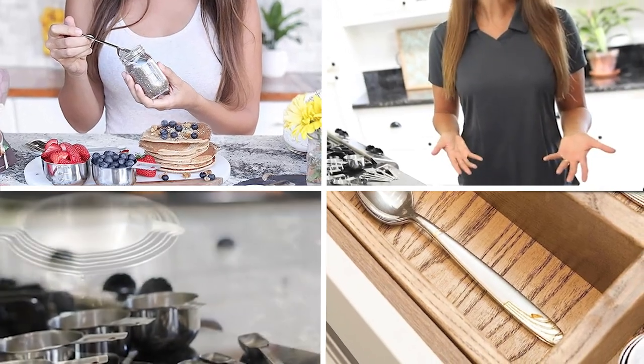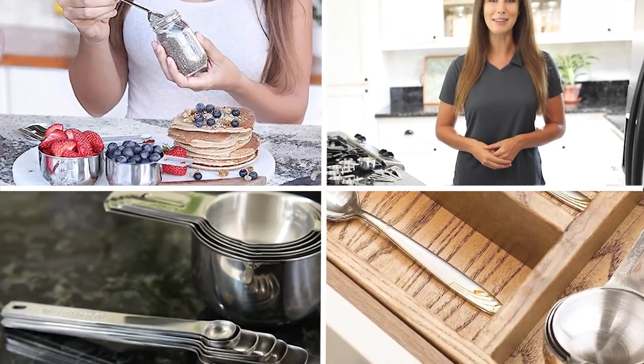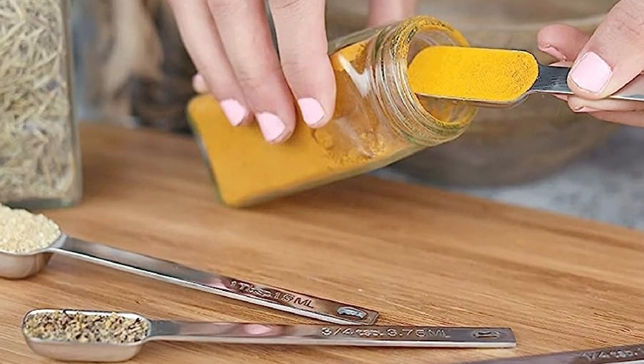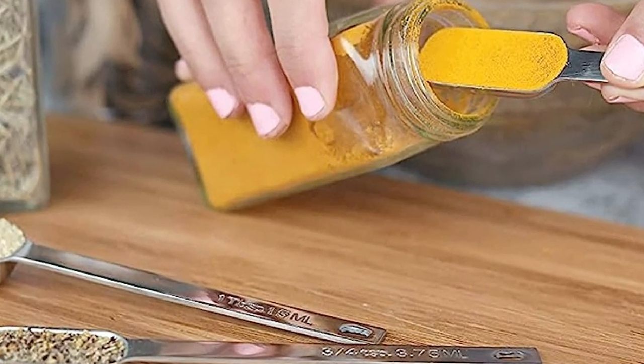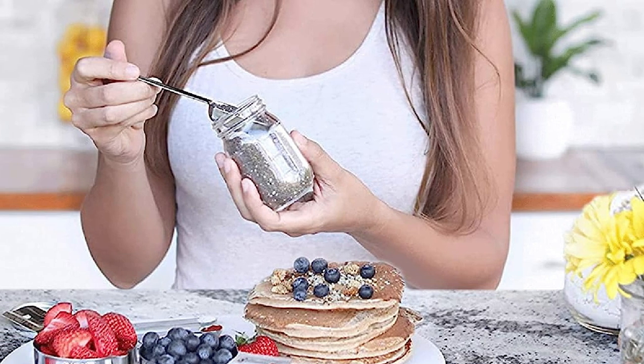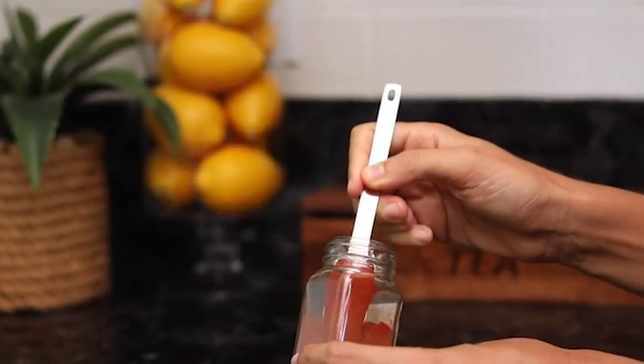Finally, the number five position is held by the Simply Gourmet Measuring Cups and Spoon Set. It is a great addition to any kitchen, whether you are a seasoned chef or just starting out. The set includes 6 measuring cups and 6 measuring spoons, each with clear and easy-to-read markings that are engraved — not printed — to ensure they won't wear off over time. The cups and spoons are made of high-quality stainless steel, ensuring durability and long-lasting use. The nesting design makes them easy to store, and the set also includes a handy leveler for accurate ingredient measuring.